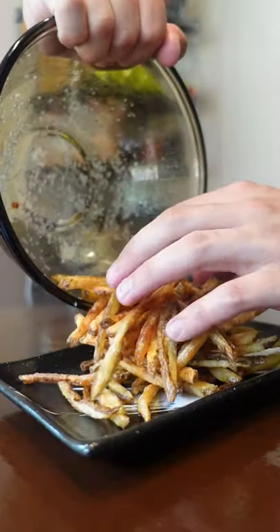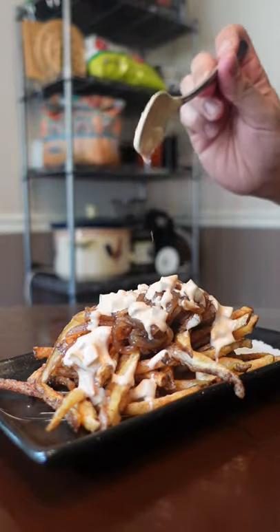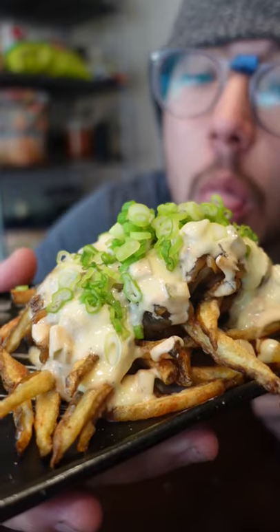To assemble, start with your fries, caramelized onions, animal sauce — double animal sauce for six-pack gains. Now use cheese sauce inspired by Joshua Wiseman, and finish it with some scallions. Don't underestimate these little green dudes.